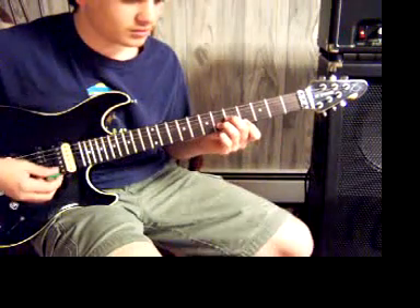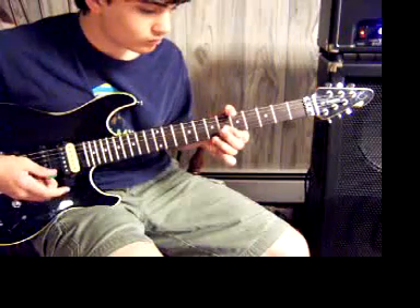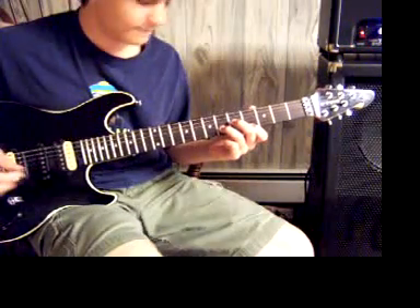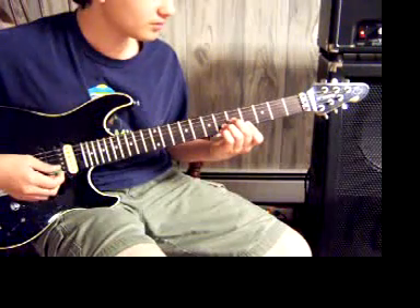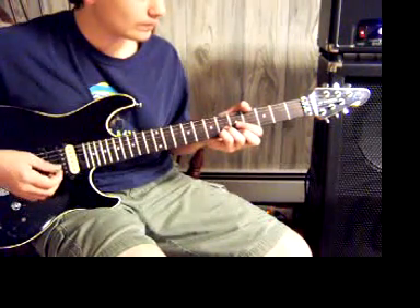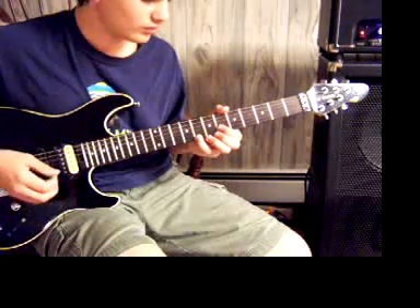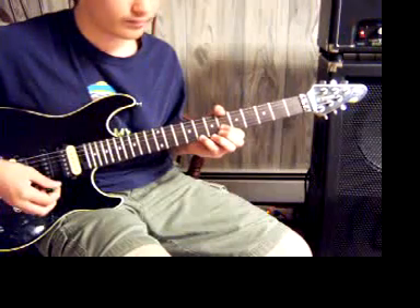Go back to that part and then you go to this. That is the 4th fret of the high E and the 6th fret of the B. Then the 5th fret of the G. You play that twice. Then you go to this — that is the 6th fret of the B and high E. And then you play the 5th fret of the G. You play that twice. Then you go to this — that is the 8th fret of the high E and the 6th fret of the B. You play that twice.